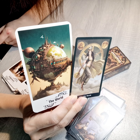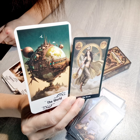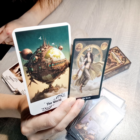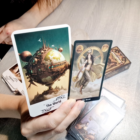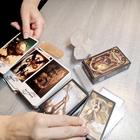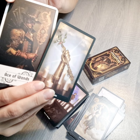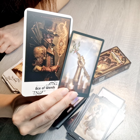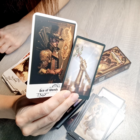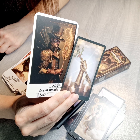The last Major Arcana to discuss is the World, which is also very different. It's good that we have the meanings from the old school so we can combine them for the new and put them together. For the minors, we start with the Ace of Wands — new and old — and there are also a lot of differences.